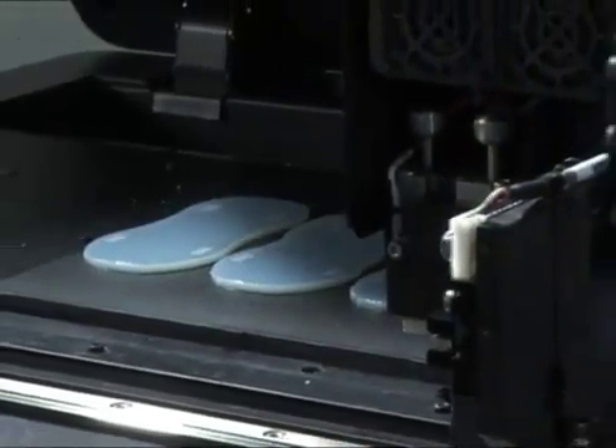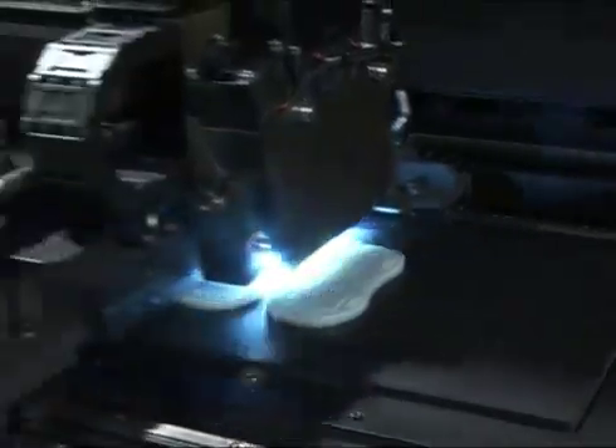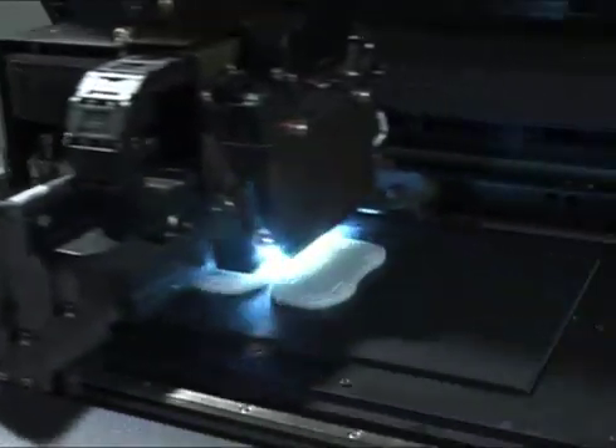Print large models in one go, or simultaneously print multiple smaller models as shown here. With 4 cartridges, the Objet 24 can work for up to 36 hours unattended.